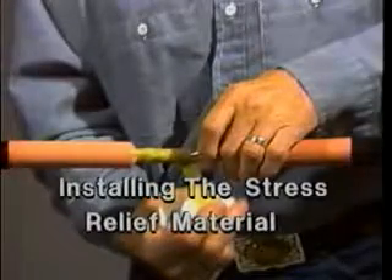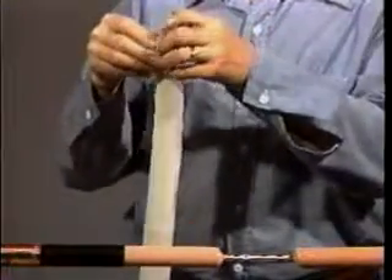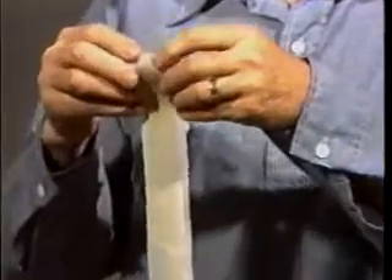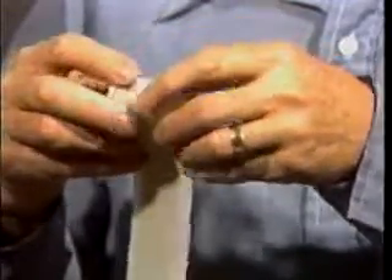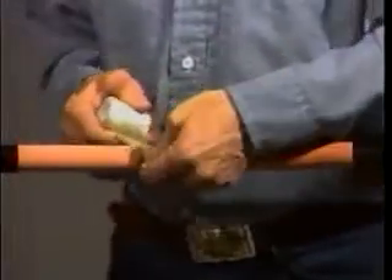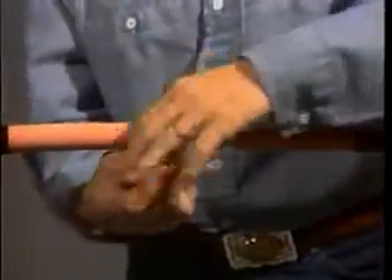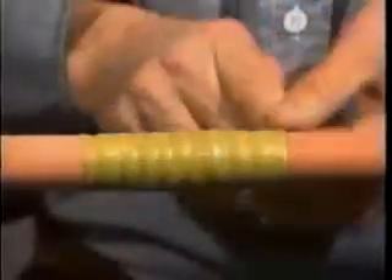You are now ready to install the stress relief material, or SRM. First, remove one side of the protective paper from the long strip of SRM. Then roll the SRM up with the paper facing out. This makes it easier to apply and prevents the material from sticking to itself. Now begin wrapping the SRM between the connector and the insulation. As you wrap, keep the SRM stretched to one half of its original width. Be sure that you fill in the gaps on both sides of the connector. Continue wrapping the SRM around the connector until it is slightly larger than the outside diameter of the insulation. On your final pass, wrap the SRM over the chamfer so it is level with the surface of the insulation.